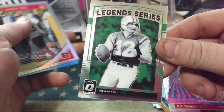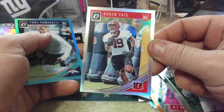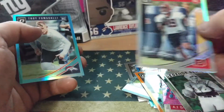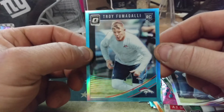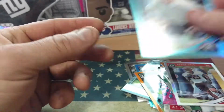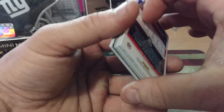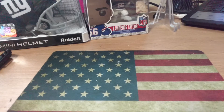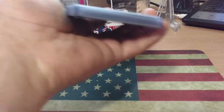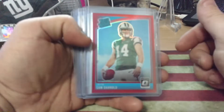Joe Namath, Legend Series. Untate Gold, or Chrome Base, and Aqua — Troy Fumagalli card. That was some of the extent of what I got. I'm not going through all the rookies. I got some stuff like that, except this is what I got out of it for the color.